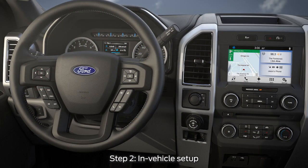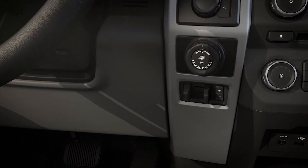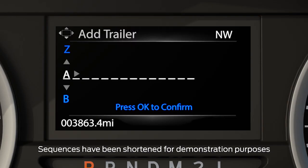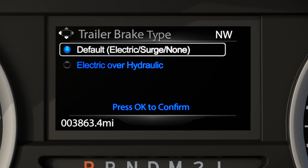Second, from inside the vehicle, to begin programming, press the center of the Pro Trailer Backup Assist button located to the right of the steering wheel. Using the up, down, left, and right arrows of the five-way controls, spell out the name of the trailer using the right arrow to advance to the next letter. Press OK once finished. Next, select the type of brake system for your trailer — electric, which is the default, or surge type — and press OK.